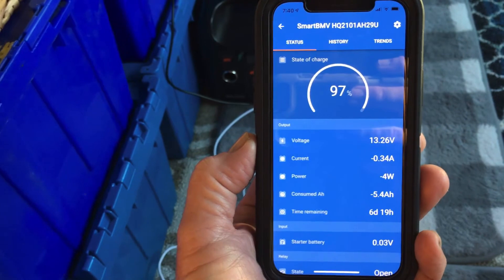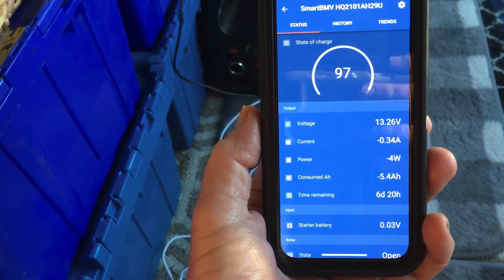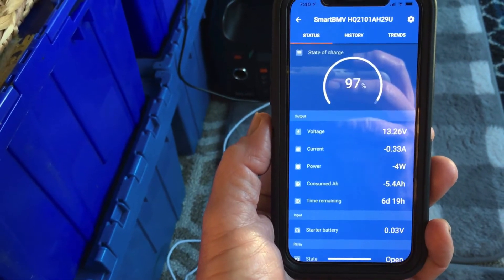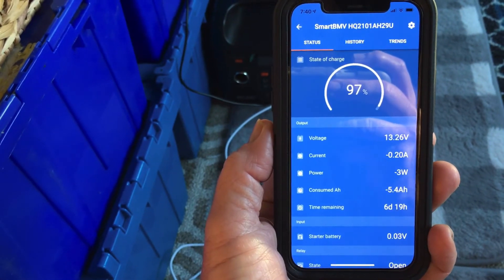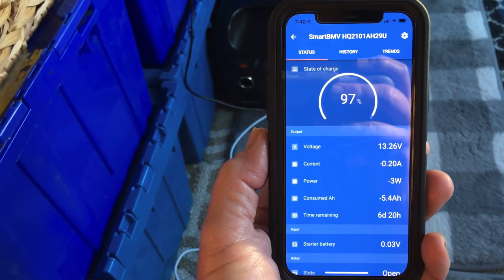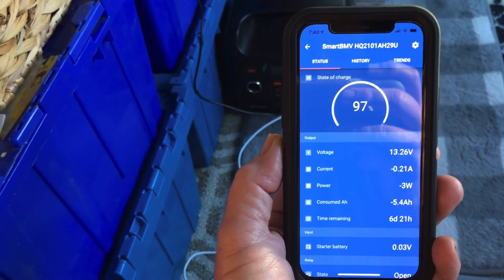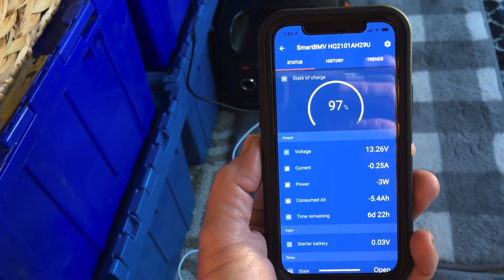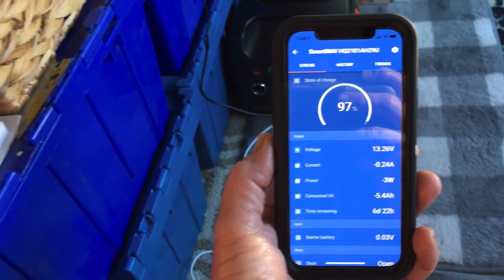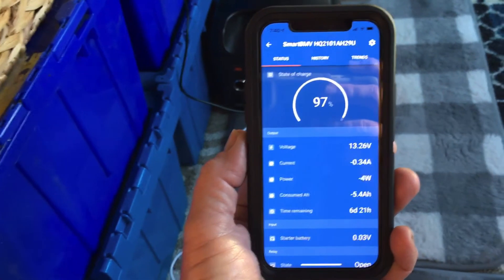We're currently using 0.3 amps, and as soon as the sun hits the solar panels it's going to shoot right up and start actually putting energy back into the batteries, even with the heater running. So this has turned out great — I'm really stoked over this system. This Victron monitor is absolutely great.